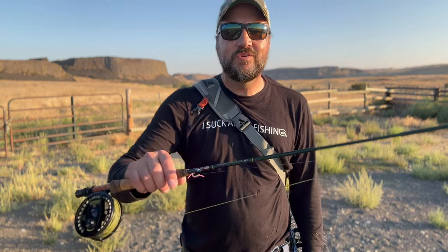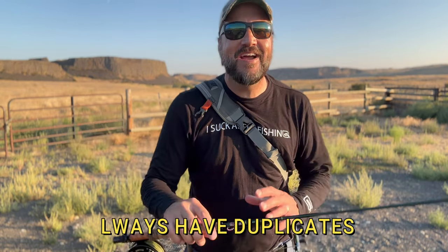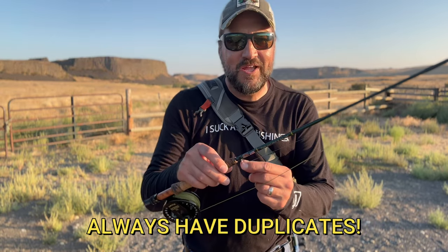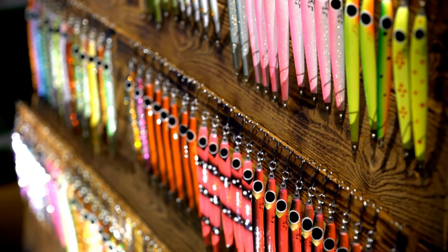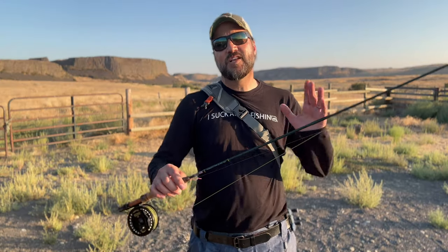The next common mistake is a big one — and fly shops are going to love me for this — don't just buy one fly. Never do that, because the inevitability is you're going to catch a really big fish on that fly and you might break it off and not have any more. I always at least buy flies in pairs, if not triplets or quadruplets.